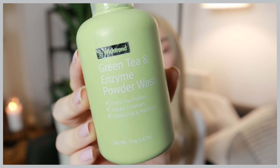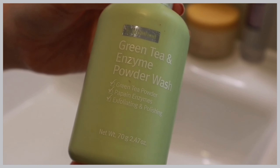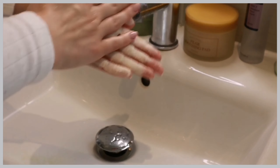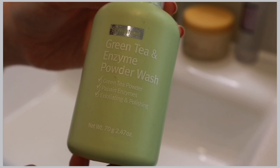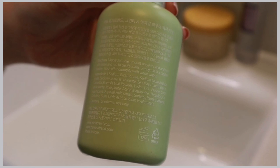This is a green tea and enzyme powder wash that also acts as a physical exfoliator. What makes this product really unique is that it's actually a powder. How you use it is you pour a small amount into the palm of your hand, have water in the other hand, rub the two together, and it turns into a foamy kind of cleanser. I love the idea of this — I've never used a product built this way and I was really excited to try it.